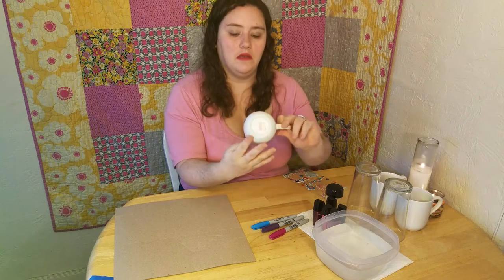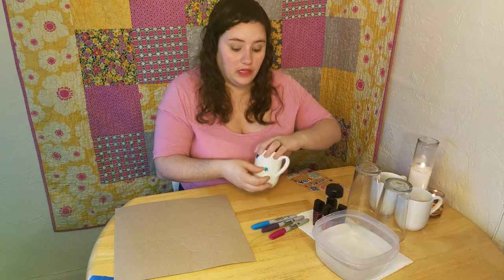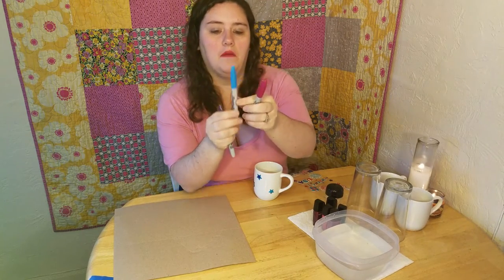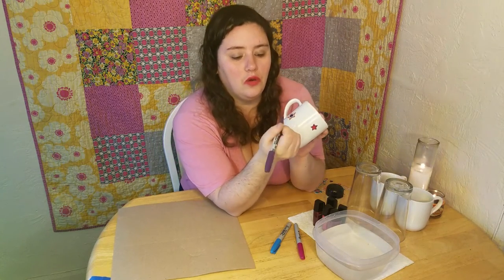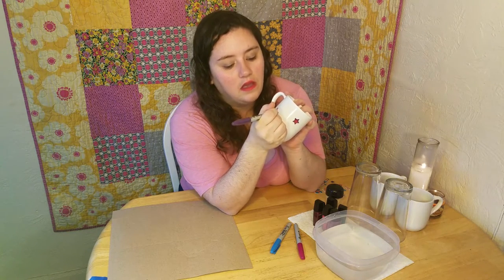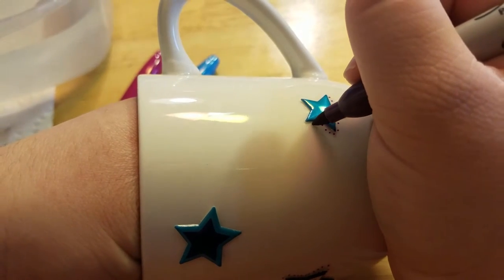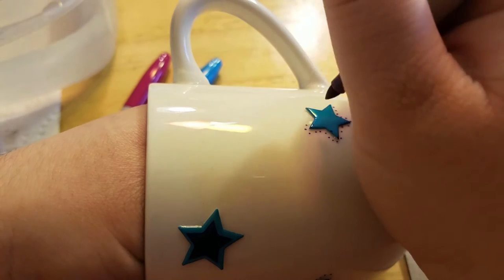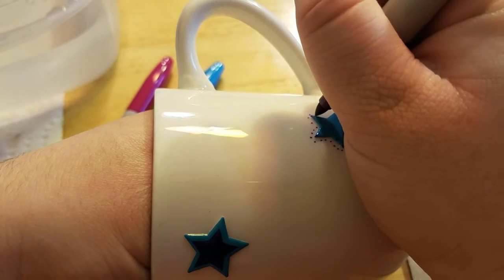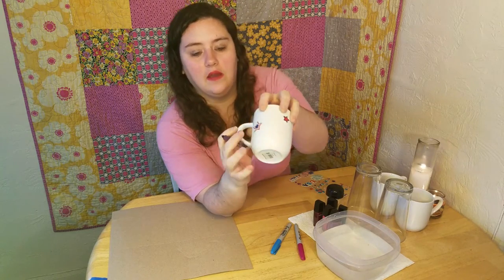I just put a couple star stickers around this mug. I'm going to add another one over here so it's a little more balanced. I picked out three Sharpie colors that I really like - a pink, a blue, and a purple. I'm going to start with purple. These are regular point Sharpies, like a fine point but not the super fines. What you're going to do is go up to whatever design you put on there, sticker-wise or stencil-wise, and just start going around it with little dots. So that the part of the design you want white stays white, but there's a nice outline of color around it.